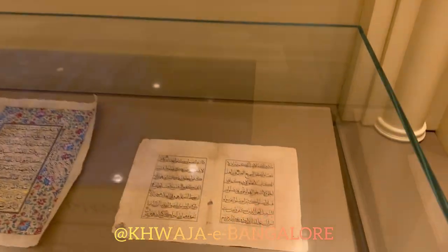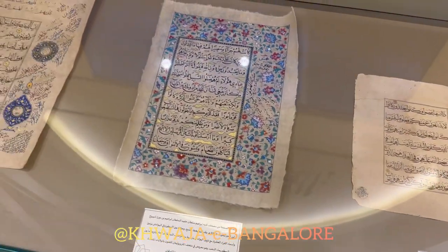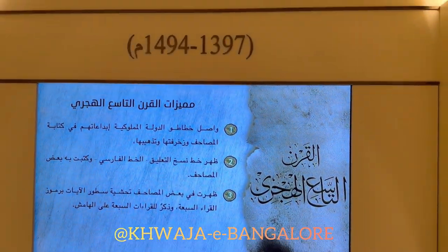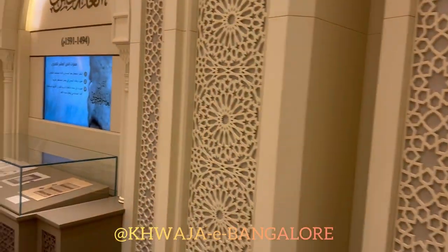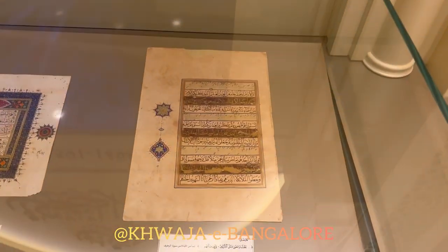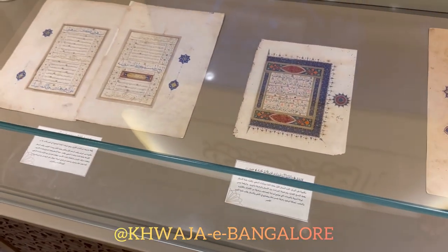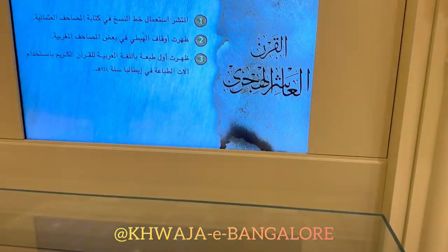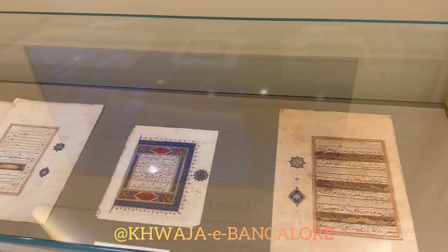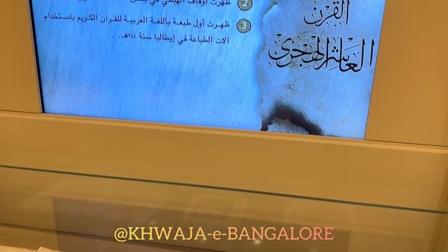In the ninth century, Persian calligraphy and Persian decorations appeared. In the 10th century, the first ever printed copy of the mushaf appeared in Venice, Italy. The piece is not displayed in the museum because it was ordered to be burned straight away after printing — it was a business-based idea, printed just to sell for profit, and it had a lot of mistakes.